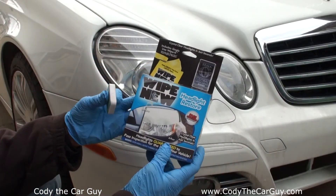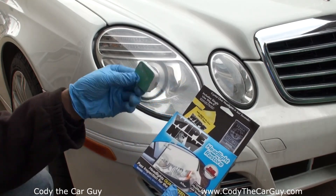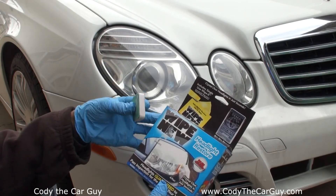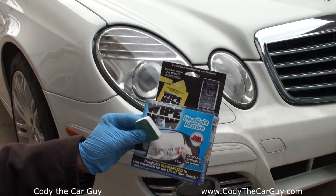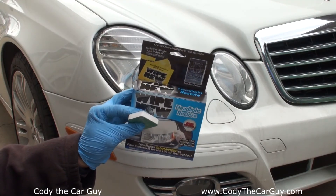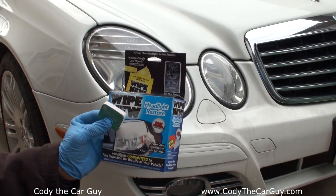At this point, Wipe New kind of did its job. The little scrubbing block with the sandpaper on it actually did pretty good too — I was impressed with it. I definitely got nine dollars worth of entertainment out of it just to see what it would do. I hope you guys enjoyed that product review and I'll catch you on the next one.